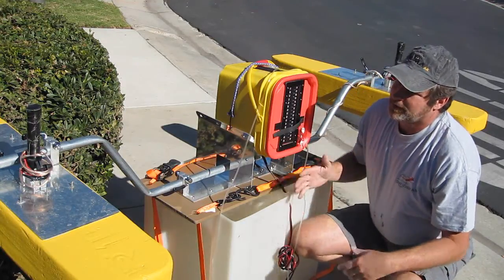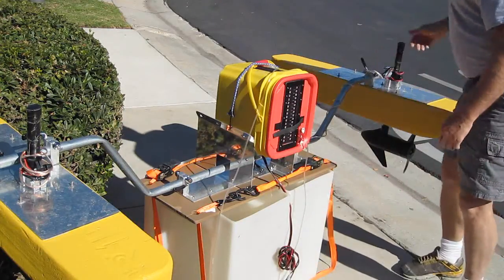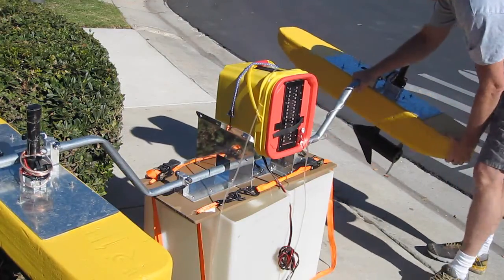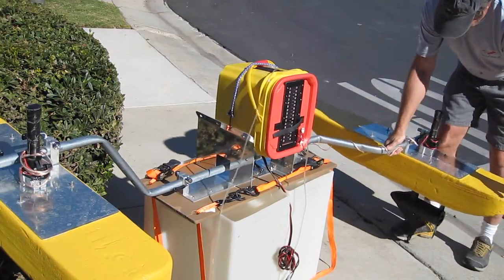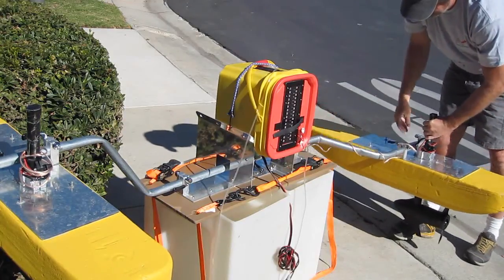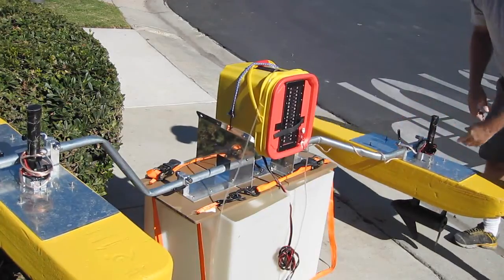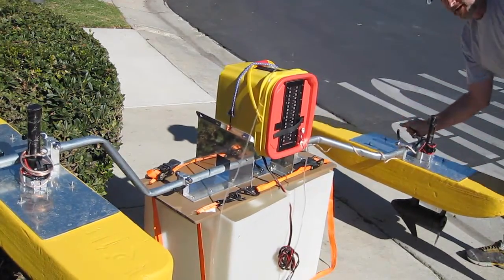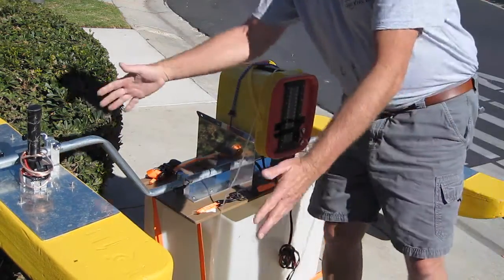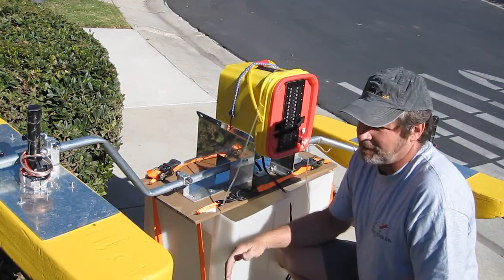Now we can go ahead and put the kayak into the water. We'll preload the pontoons into the water — we'll loosen these, loosen the boom, drop the pontoon to where it's floating on the water, and then lock it in. We'll lock the pontoon in where it's level to the water, and make sure that we lock all the cam bolts in very tightly. There's one under here, and we would do the same thing to the left-hand side. That is now ready to put the rider on if he's not already on.